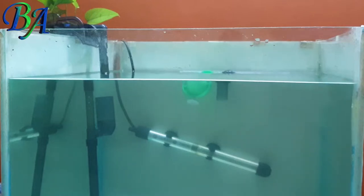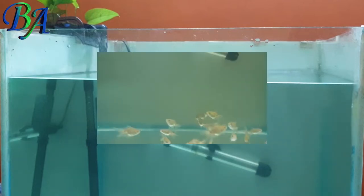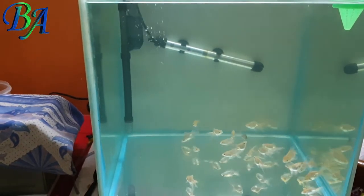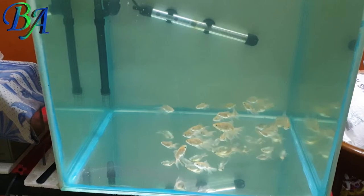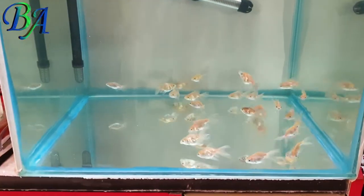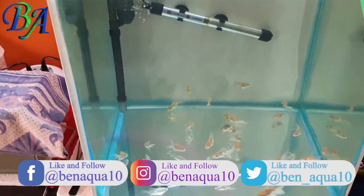As you can see the tank water has become cloudy, and I will show you how it looks after refilling fresh water in it. The water is still cloudy after filling the tank, so let the filters do their job for some time. After a few minutes you can see how clean the water is looking now.